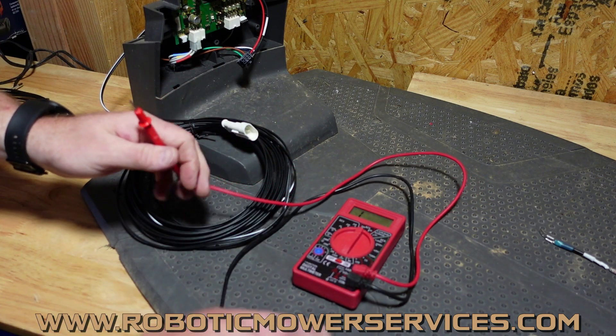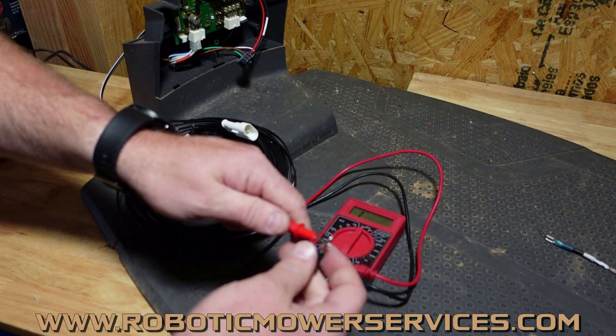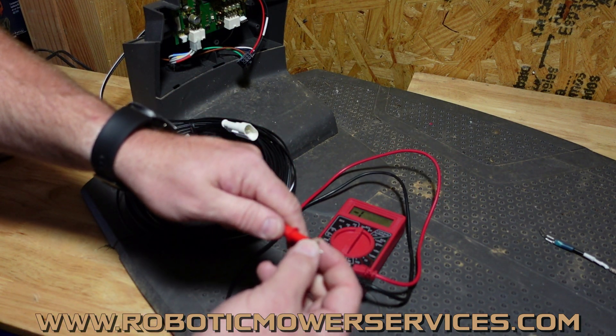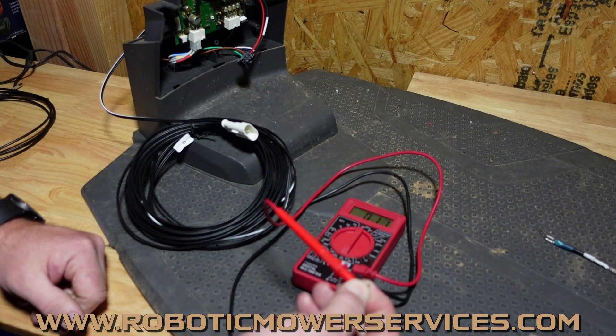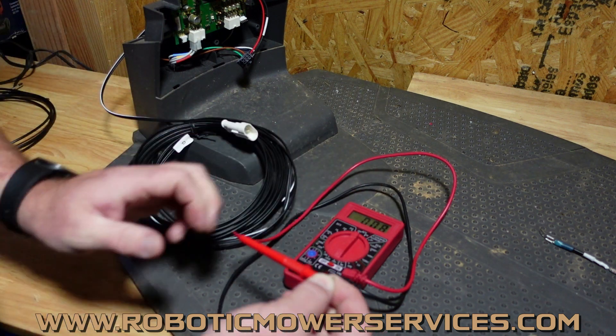What we're going to do is take our multimeter, set it to the ohm scale down here to 200, take our probes, touch them together to get a baseline of what a good solid connection should be — and we should have one ohm or less. There we go — 0.8, that's usually where this thing's at.